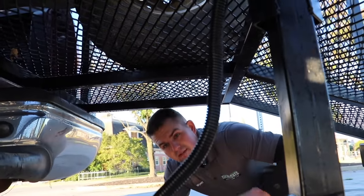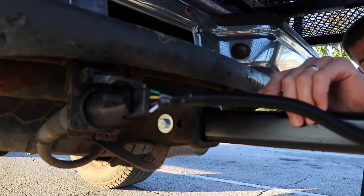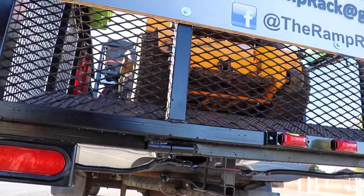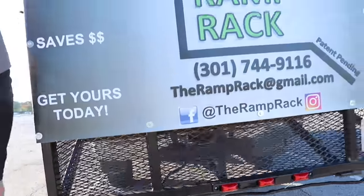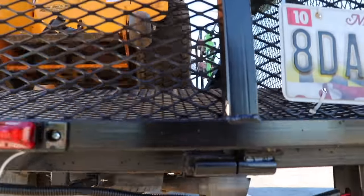All you have to do for your wiring is just plug in your standard four-way flat wiring into your trailer wiring. So these are barrel hinges — four-inch barrel hinges. They are greasable; they have grease fittings on either end.